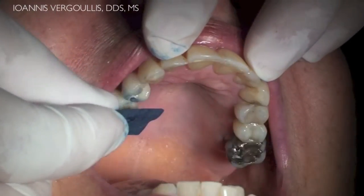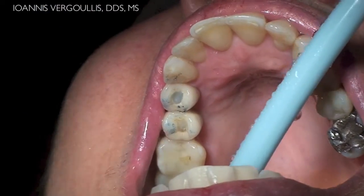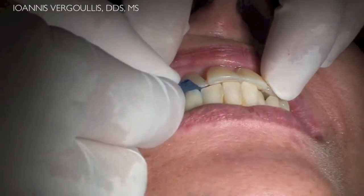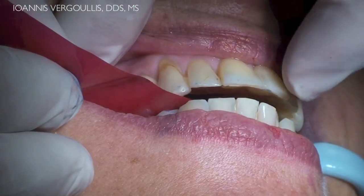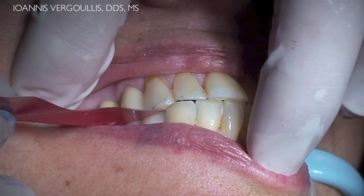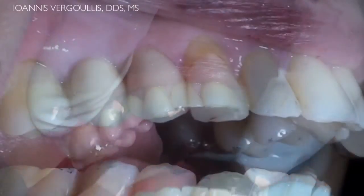We start the occlusal adjustments utilizing an 80 micron articulating paper, and we evaluate both sides, making sure we have the same type of contacts on both the right and left side. We also make sure we have the same amount of bite force all over the arch. We finalize the occlusal adjustment utilizing 8 micron articulating paper. When the patient bites down, the articulating paper can pass through under the implant crown. However, when we ask the patient to clench, the articulating paper is held apart.